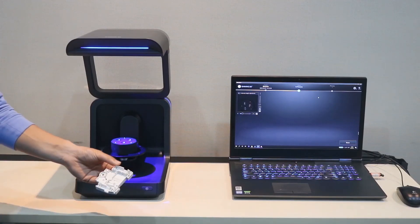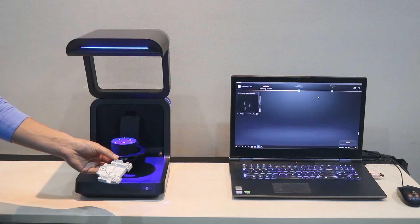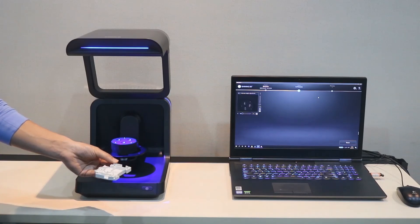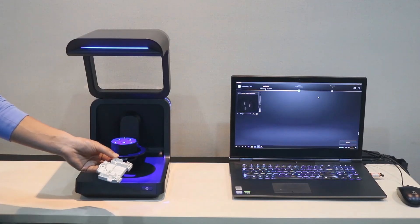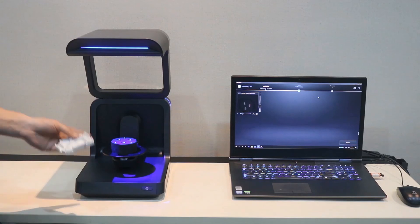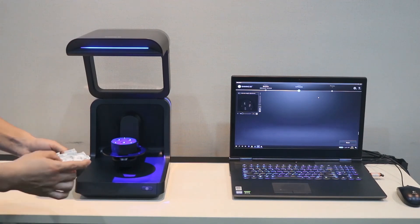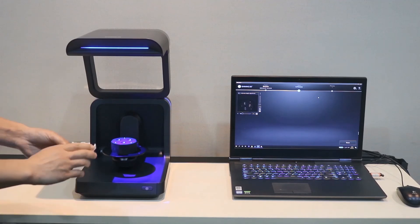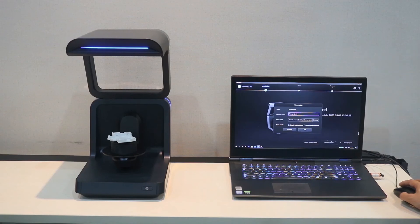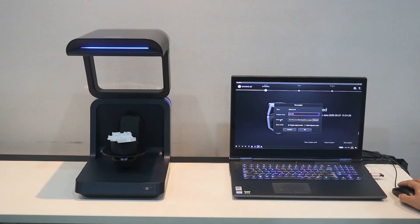Now I'll show you how to scan this complicated small plastic part with Auto Scan Inspect. This small part has small and highly detailed features on the surface, and it's not easy to scan with other metrology scanners — you'd need special jigs. It's very easy to use Auto Scan Inspect. First, we put the part on with the root tag, then place it on the turntable. We start with a new project, give it a name, and choose single model.